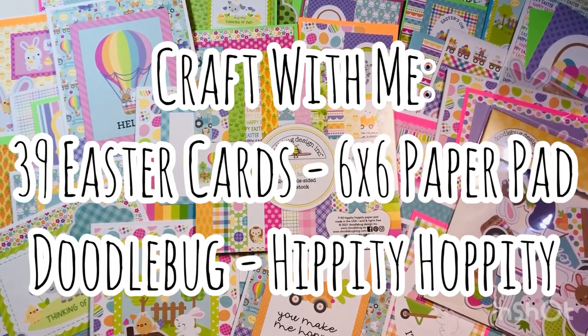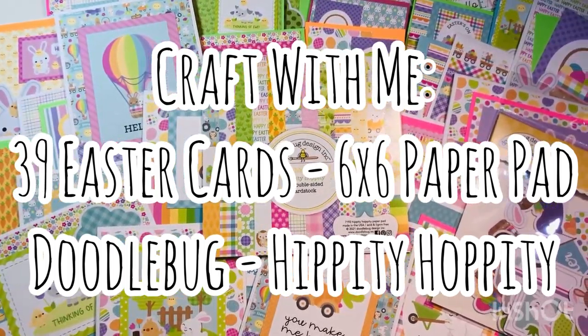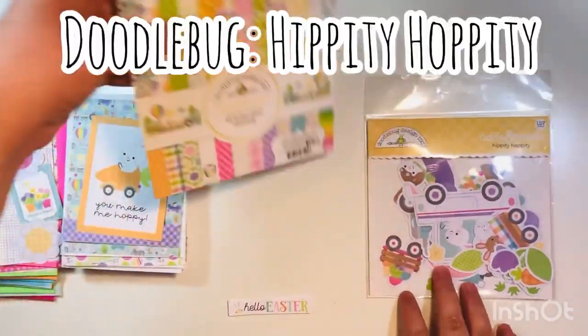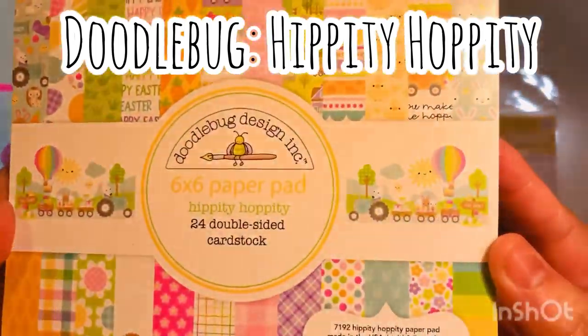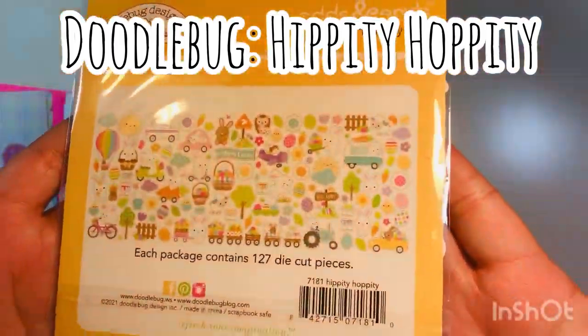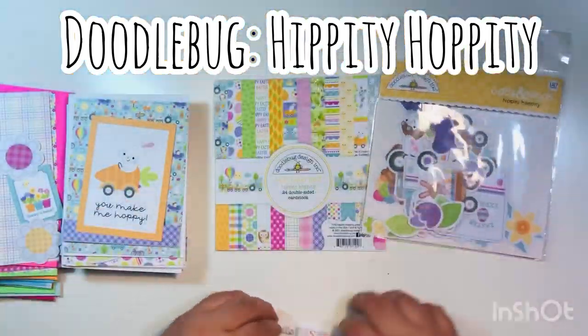Hi everyone, Leti here! Today we're doing a craft-with-me video where we make 39 Easter cards using a six by six paper pad. The collection is Hippity Hoppity by Doodlebug. I'm going to be using this entire Hippity Hoppity six by six collection paper pad as well as this pack of ephemera, which comes with 127 pieces. I used around probably about 100 pieces of this ephemera.